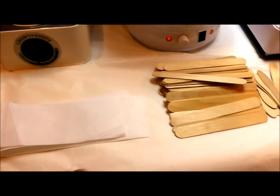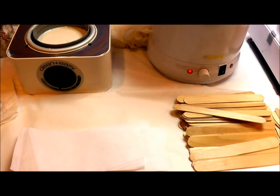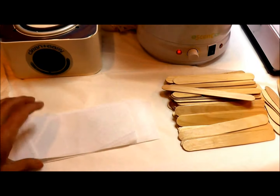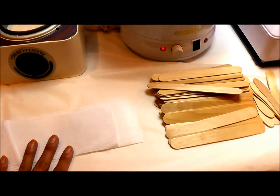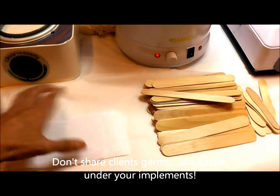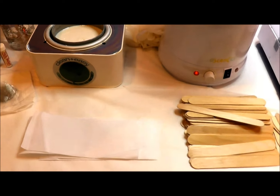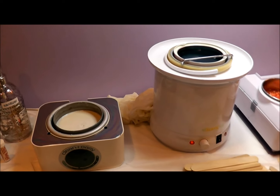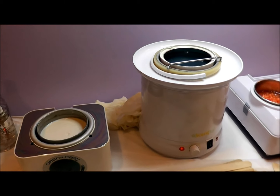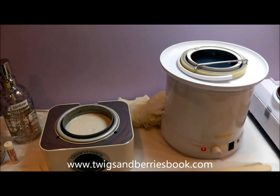I always have paper sheeting on my table which I throw away at the end of every day. Before I start working on a client I put whatever items I'm going to be using on tissue, so they're not sharing the same piece of paper and causing cross-contamination. If I'm using tweezers, I have a jar of Barbicide which I soak my tweezers in afterwards. I very rarely use tweezers when I'm waxing — I think the client is there for a wax, not a tweeze.